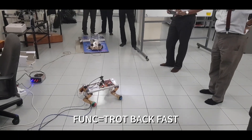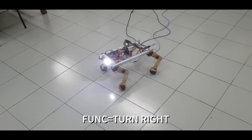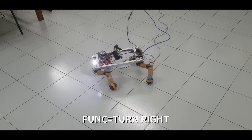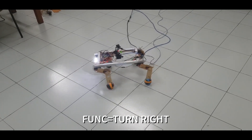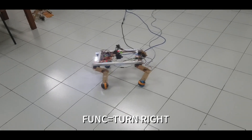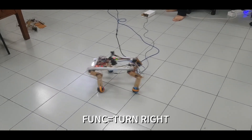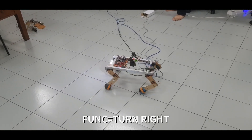Oh yeah, that's still one boy, right? Here we go.